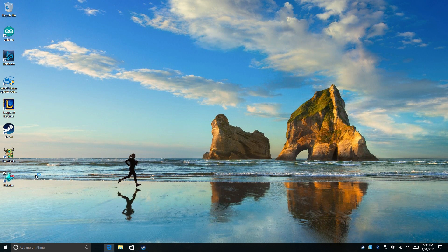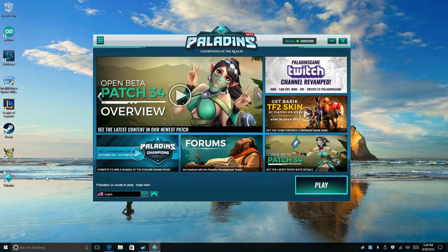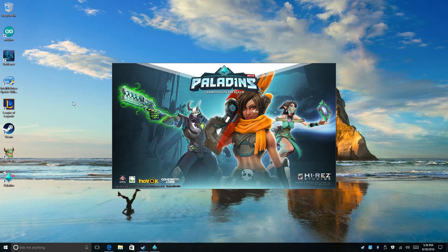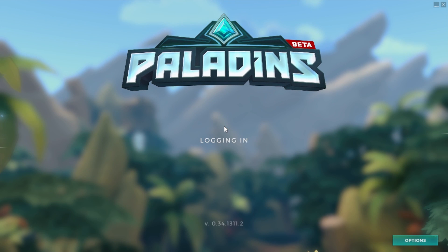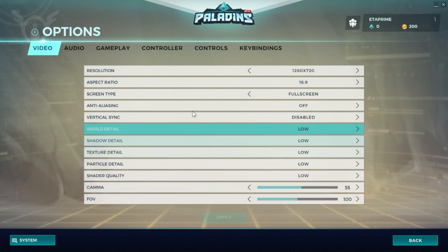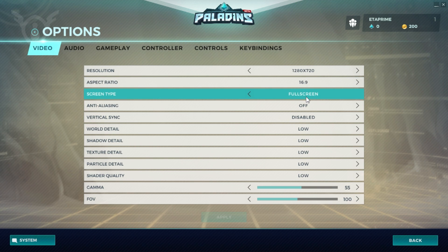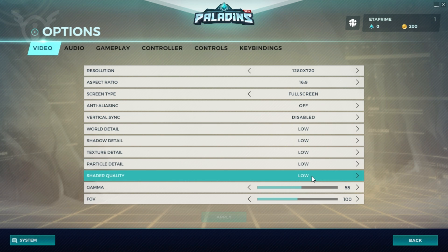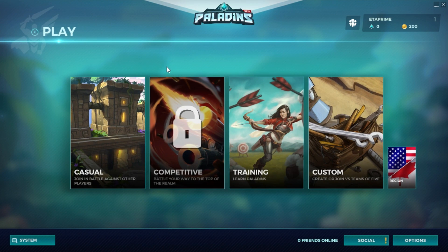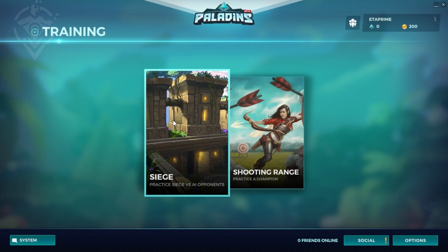Let's see if we can get Paladins to run. I'm sure we're going to need to run this on the lowest settings at probably 720p. I have played this game one time on my big computer — it's actually a pretty cool game, definitely Overwatch style, but definitely worth a shot if you like those kinds of games. So it did take a bit to load up. It's running with Steam in the background. Going to Options — resolution already preset at 720p, full screen, anti-aliasing off, vertical sync disabled, and everything set to low. If it works at 720p we can go to 1080p but I don't expect it to. Let's go back. Play.